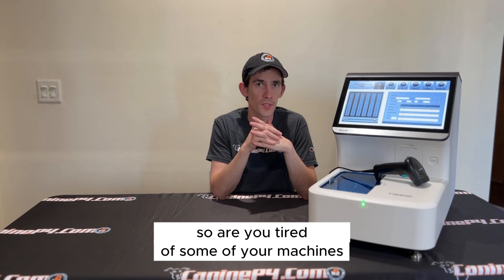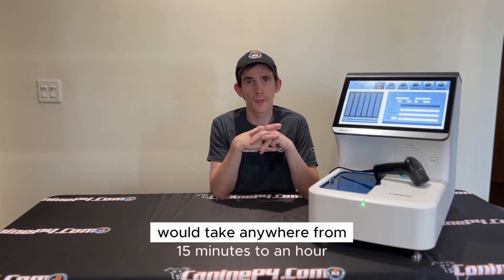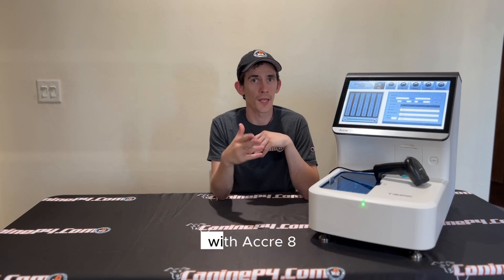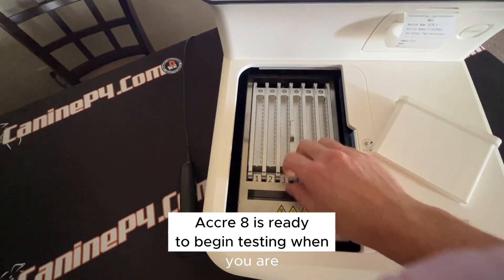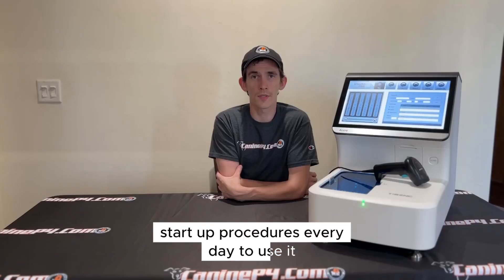Are you tired of your machines having advanced maintenance steps in the morning that take anywhere from 15 minutes to an hour? With the Acuri8, all that goes away. The Acuri8 is ready to begin testing when you are — no advanced 15 to 45 minute startup procedures every day to use it.